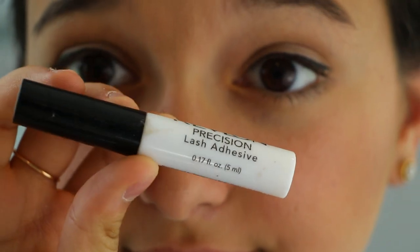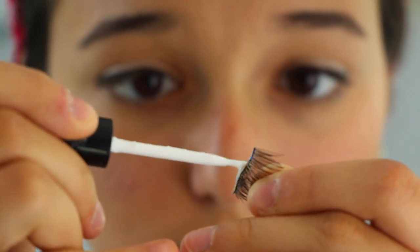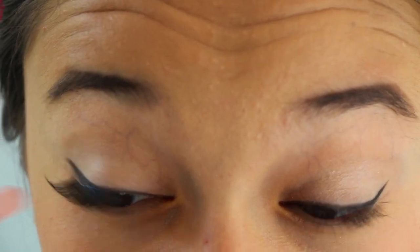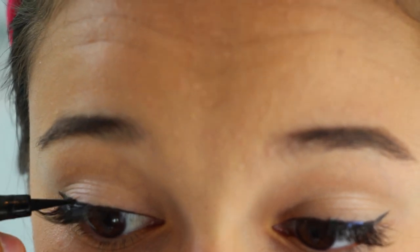I'm taking my fake eyelashes, cutting them in half, and applying them to the outer corners of my eye using Revlon lash adhesive. I'll wait for the glue to get a little bit tacky, although I'm really impatient so it took me a little while to actually get them on my eyelid — as you can see I'm kind of struggling. But it all worked out fine in the end, so that's all that matters.